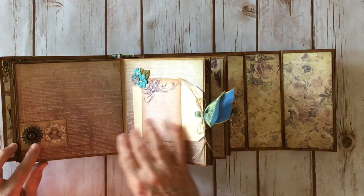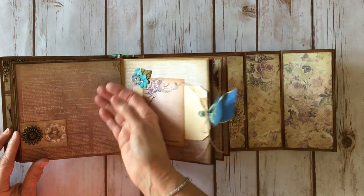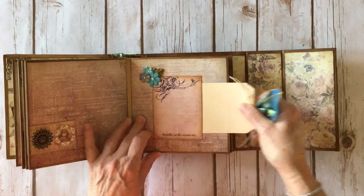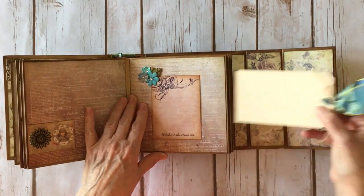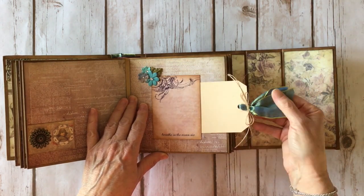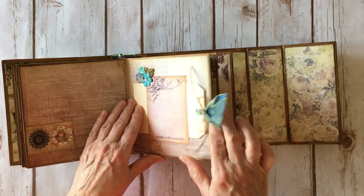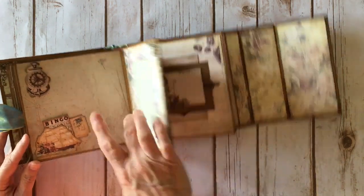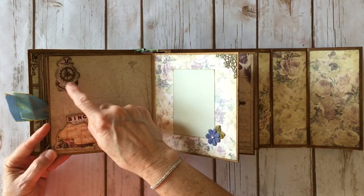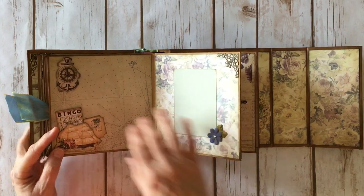Over here I layered some more metal filigrees on top of each other and left it open so you can slide a photo under there. Over here I made a cute little tag — this is a belly band with an ephemera card, more Prima flowers, and a Ranger tag — tied with the same ribbon from the outside and some twine from May Arts. Over here I used one of the metal gears on top of a piece of ephemera, made a little tuck spot, and stuck a tiny bingo card and a little ticket inside.